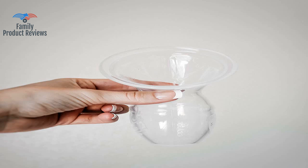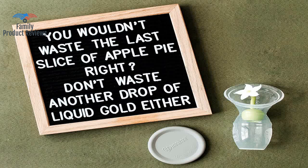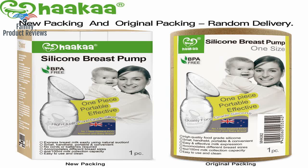They can fall off if not on perfectly, or if a little foot kicks them off. If you know a new or expecting mom who plans to breastfeed, get her one.